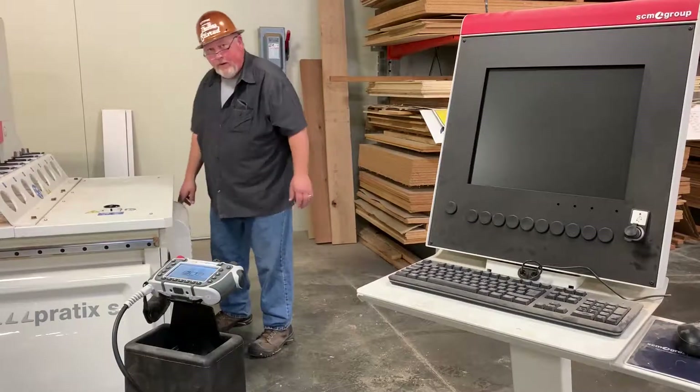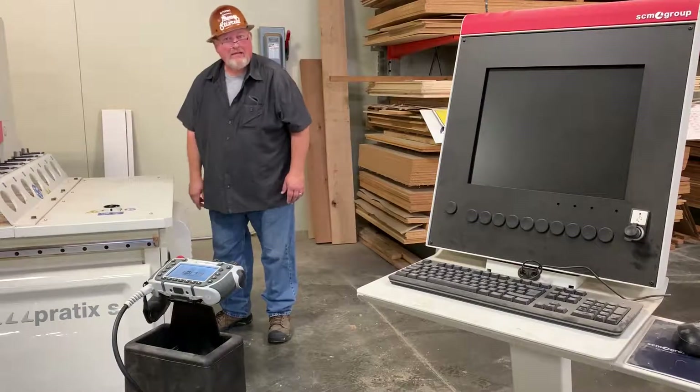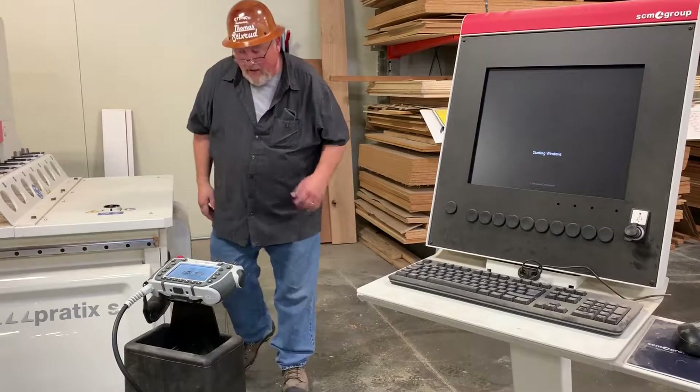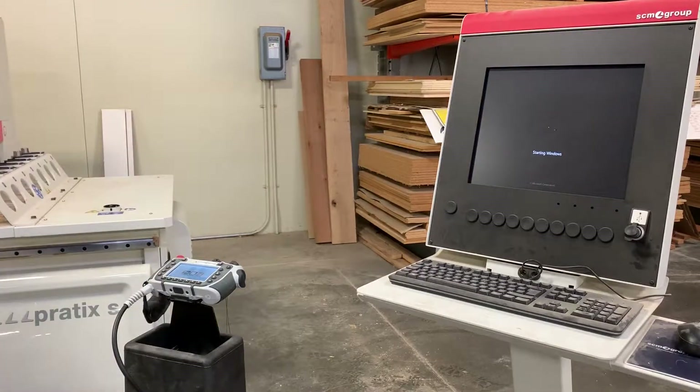You need air pressure, so there's an orange switch over here. Press it down and turn it clockwise — that supplies the air. Once that happens, the computer will boot up.